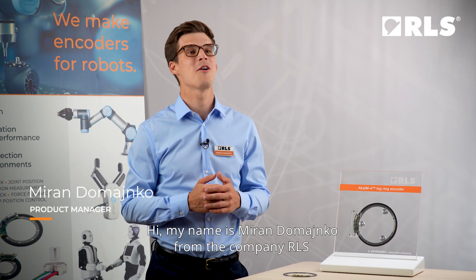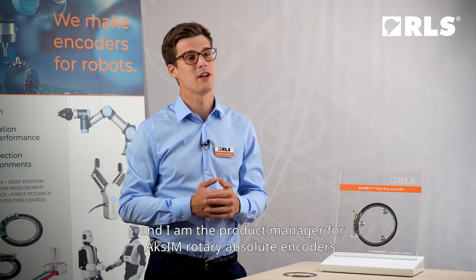Hi, my name is Miran Domanko from the company RLS and I'm the product manager for AXIM Rotary Absolute Encoders.